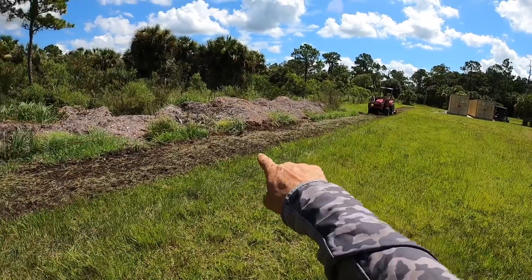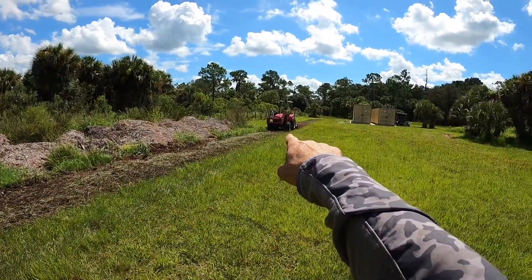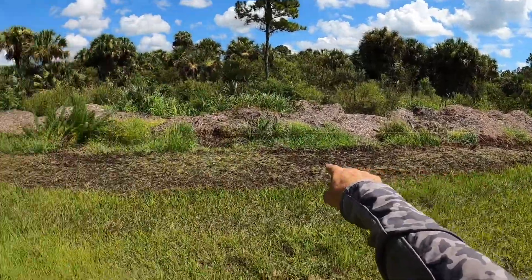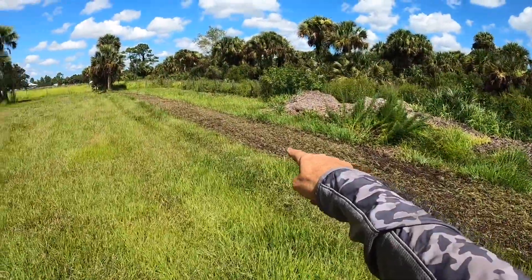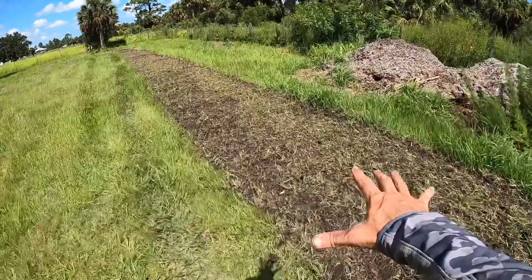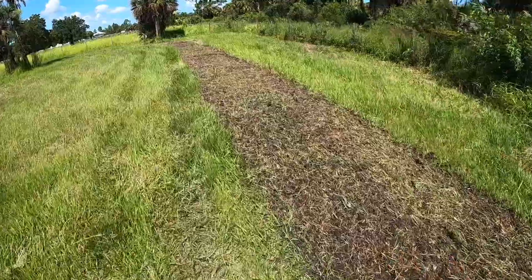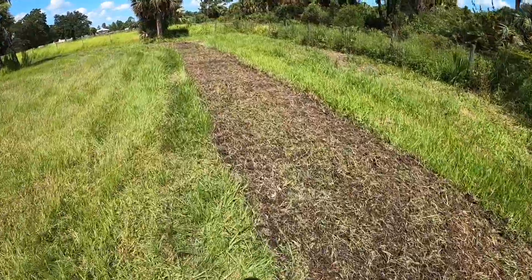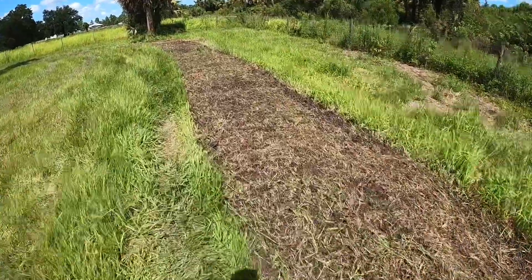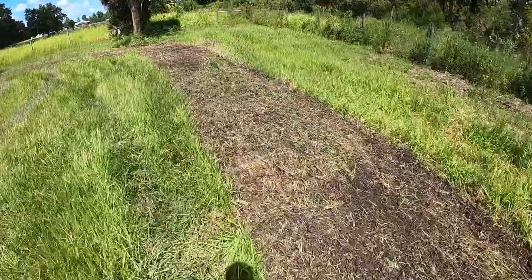What you're looking at is the tree line bed right here. We're tilling it — we've already tilled it once and we're coming through with the second pass. The tiller is six feet wide, which is plenty wide for the bed. What we're going to do is till this up, let the grass die, let it start to re-sprout, then wait probably two or three weeks, come back, and till it again.